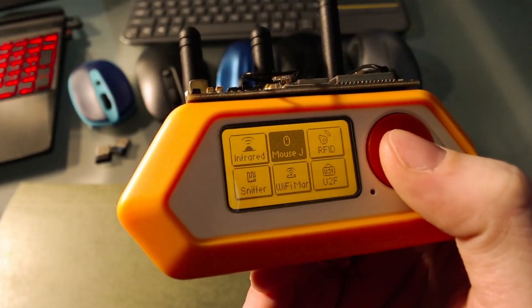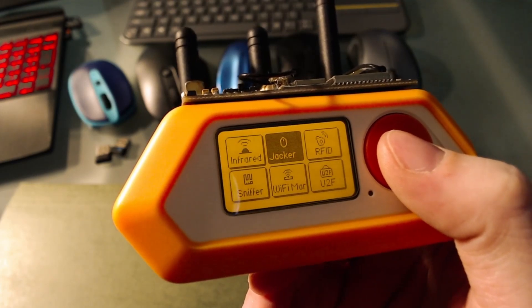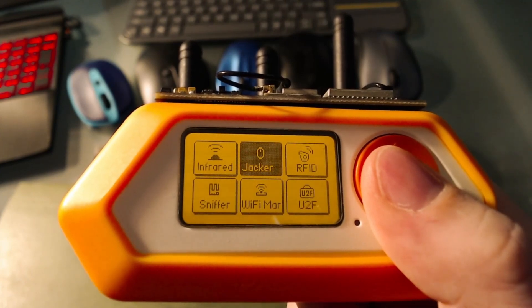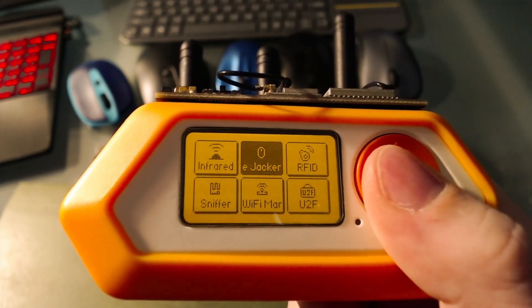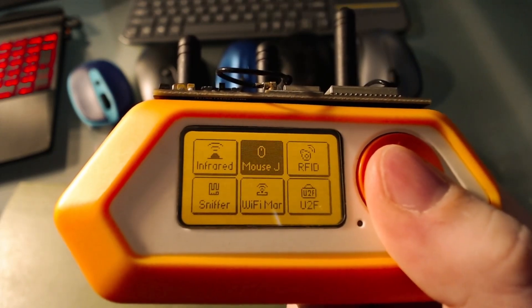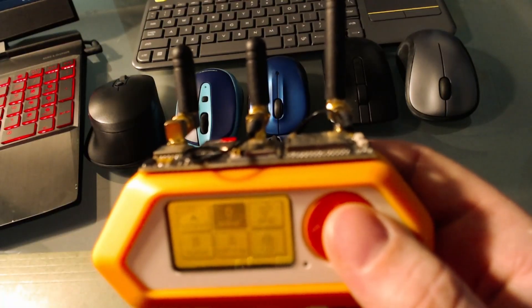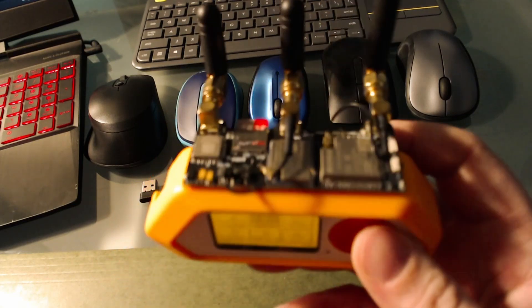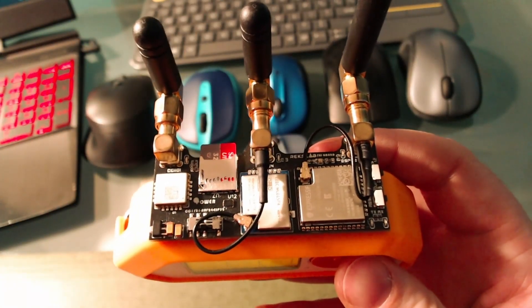What the mousejacker does is allow you to send ducky scripts to your computer. Ducky scripts are basically coded mouse and keyboard actions sent to your computer. In order to use mousejacker you will need an NRF 2.4 radio module attached to your Flipper.